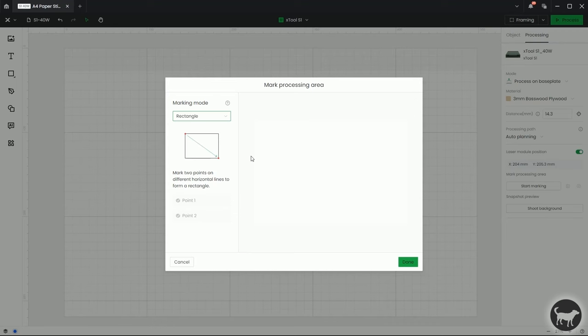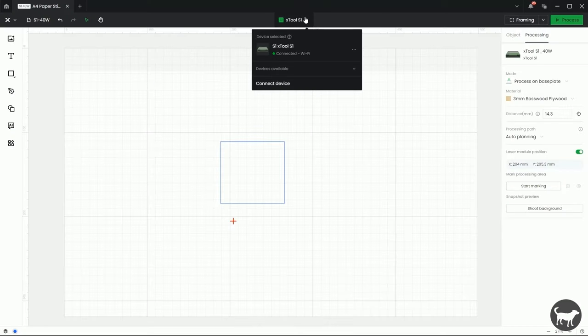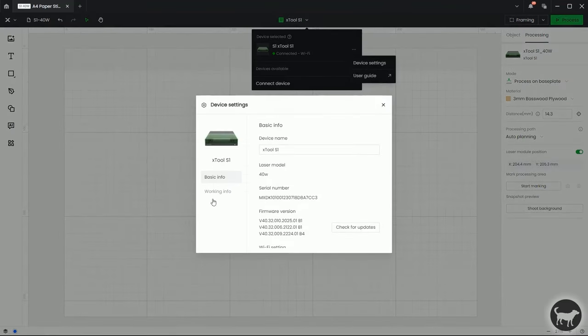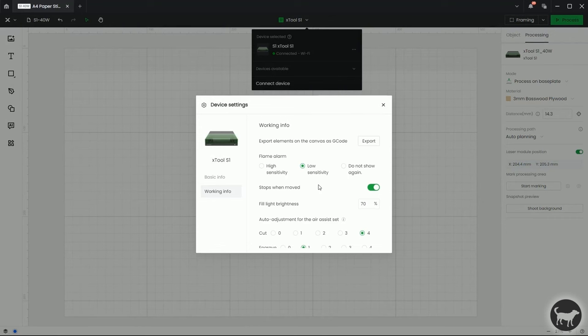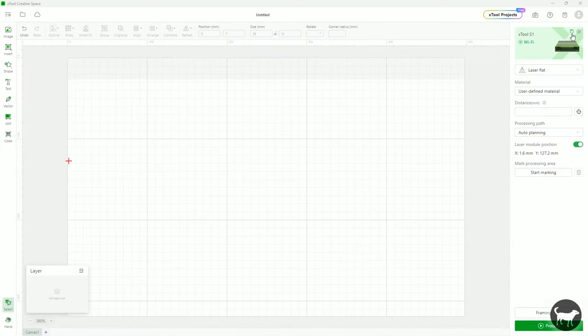The default for that button is it's going to make a noise — and for me it's kind of a loud noise — so in the new system you come up here where you select your machine, then come over to device settings. If you come over to working info, you can turn off those buzzer reminders. So if you don't want to hear that beep every time you press the button, you can come here and disable that. On the older version of Creative Space, there was a little cog up here next to the picture of the image where you can get into those device settings.